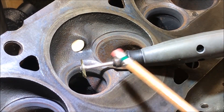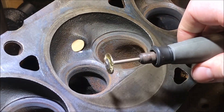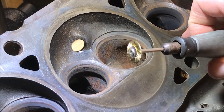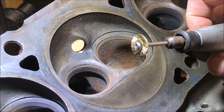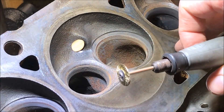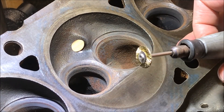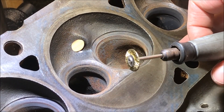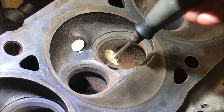I'm using this Dremel tool with the flex shaft attachment, and also this brass wheel right here. It's very important that you have a brass wheel and not a steel wheel — this is a softer metal so it's not going to interfere with or damage your valve seats like a steel wheel could. We're going to be using about 7,000 RPM, but if you're doing this for the first time you might want to start lower at maybe 3,000–4,000 RPM and then increase speed as you get more comfortable.